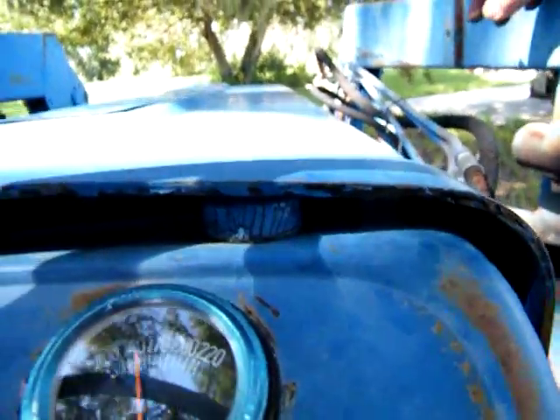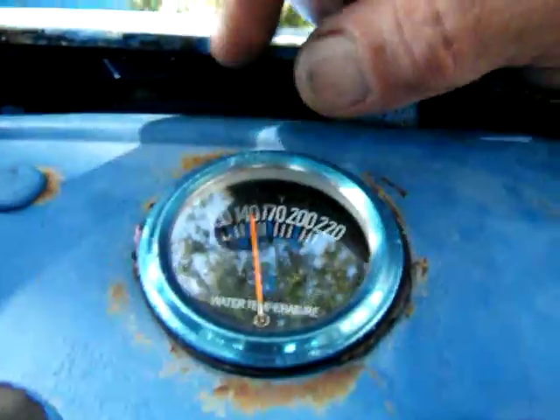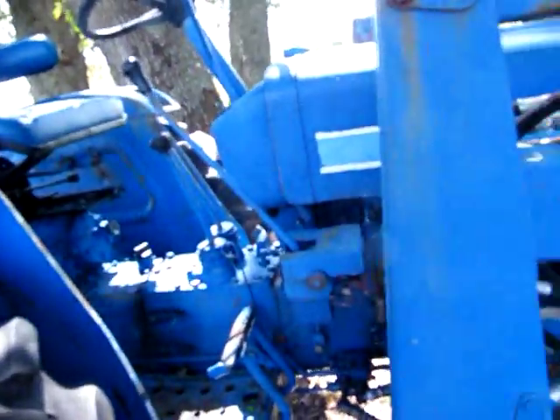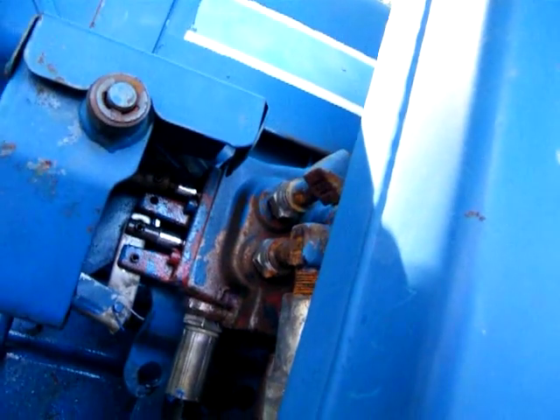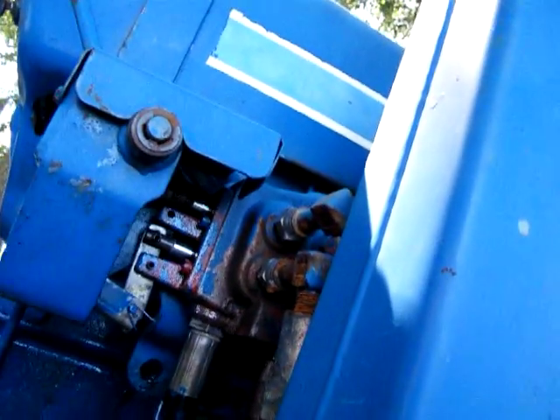She just purrs like a little kitten and stays right at about 140 unless that screen up front gets plugged up, then it jumps up to about 170. I got the hydraulic fluid hot — leaked out too much hydraulic fluid, so I gotta rebuild this damn thing. It cost a freaking fortune, but you know, it's one of those things.